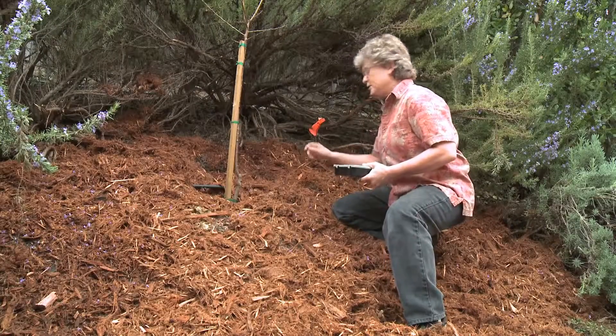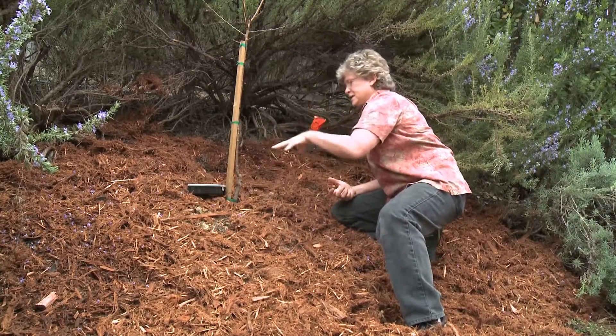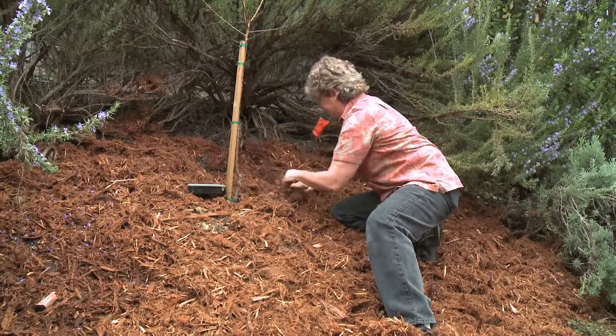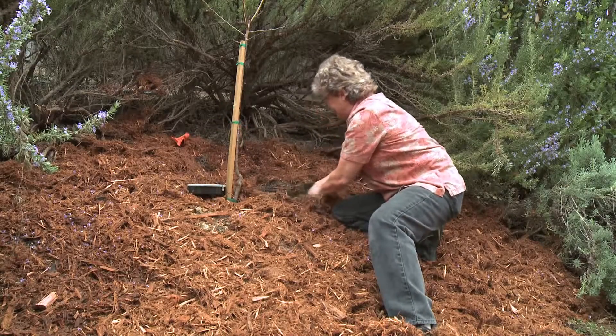Now that the water's off, we've got our flag here so we know where the problem is. We've got our little first aid kit — it's got some extra emitters, some goof plugs to fix holes, and a connector. All the tools we might need. So let's pull this out and pull the mulch away to see what we've got here.